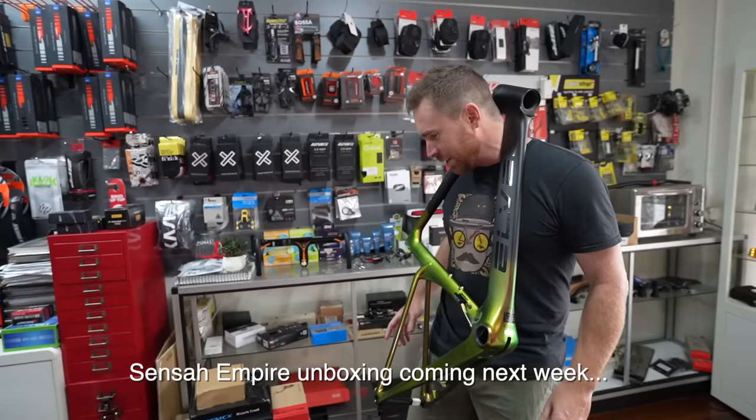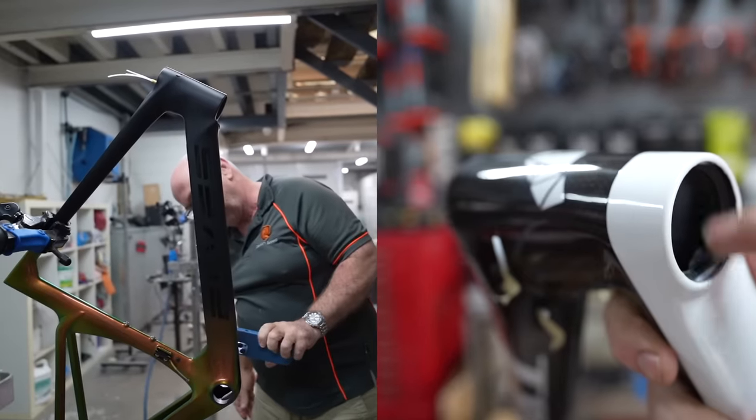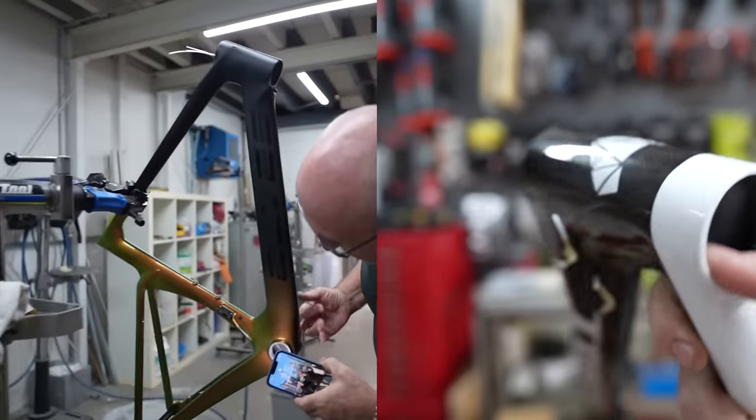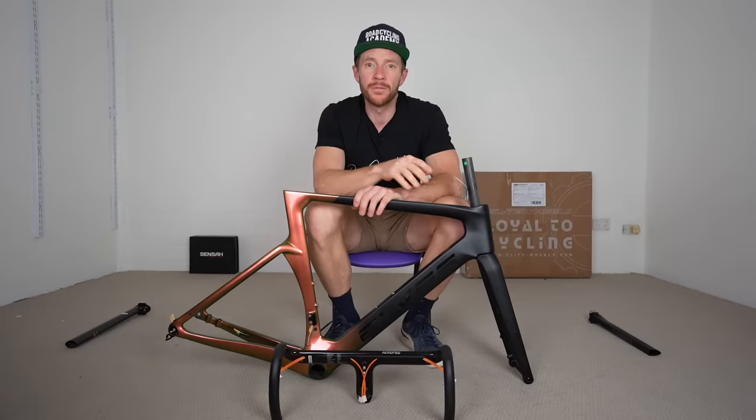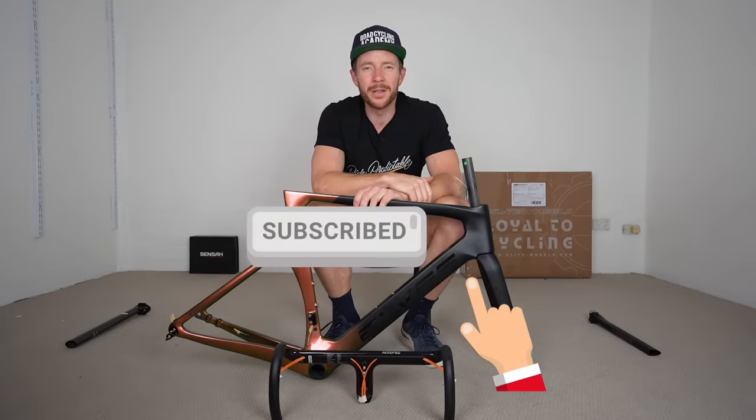Gary definitely picked the Elves — 100%, no question. What groupset are we going with? The Sensah Empire. So clearly after watching that, you should know we're going to be building up the Elves Falath frame. If you want to see this thing get built up and turn into a first impressions and long-term review, don't forget to support the channel by hitting that subscribe button.